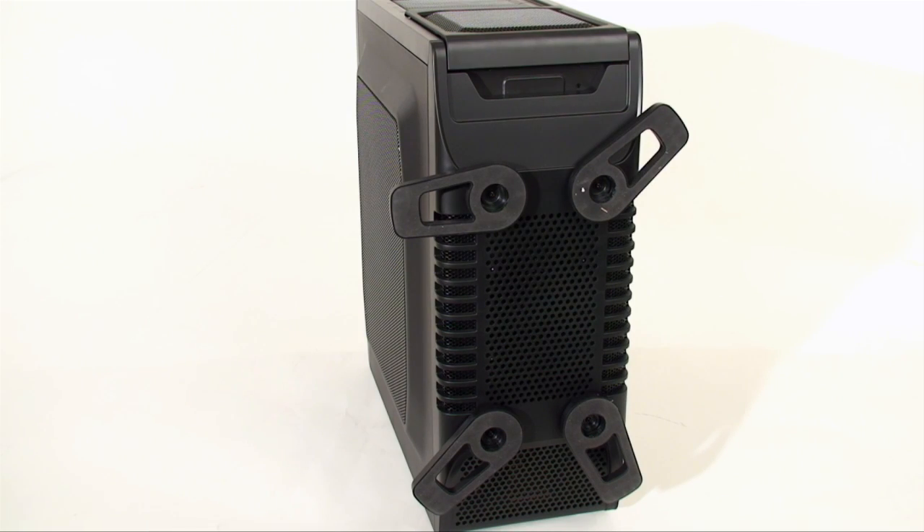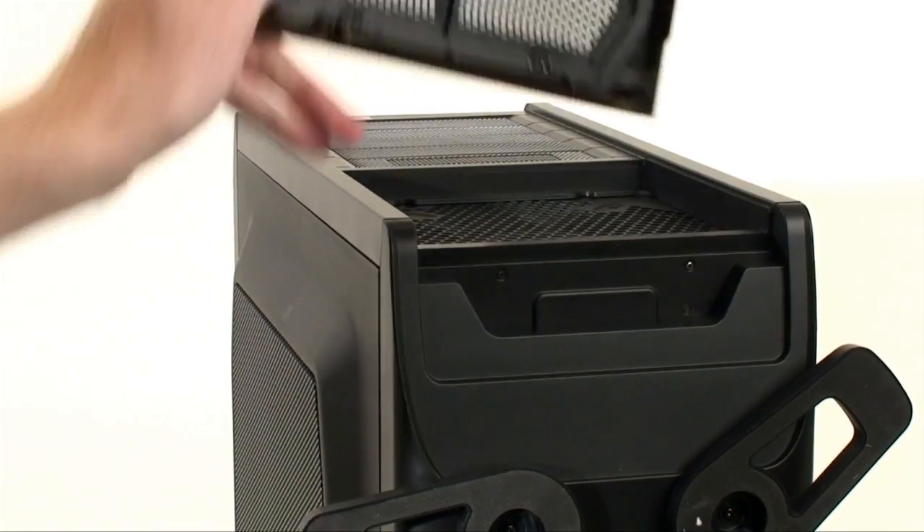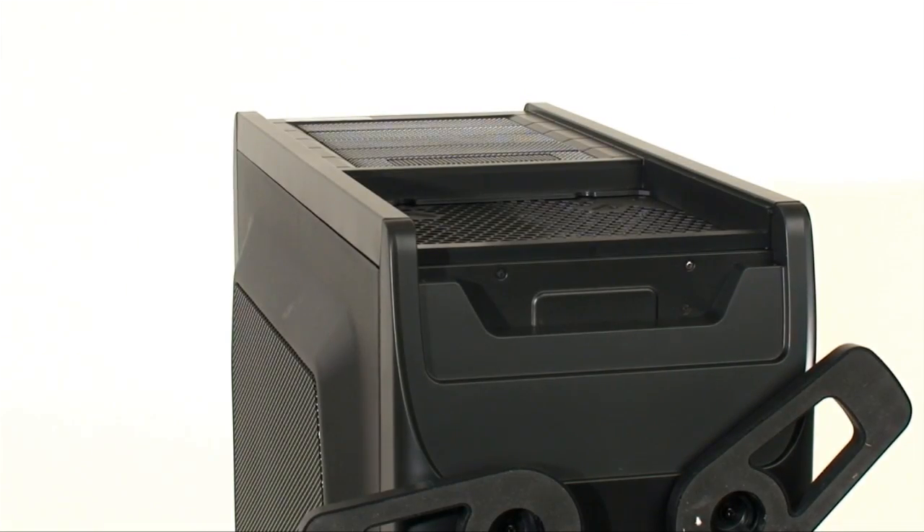The case stands on raised feet which can be rotated on a 90-degree angle. There's also a ton of venting on the bottom to reduce dust intake inside the case. The dust filter for the front 200 millimeter fan easily snaps in and out, making cleaning very simple.